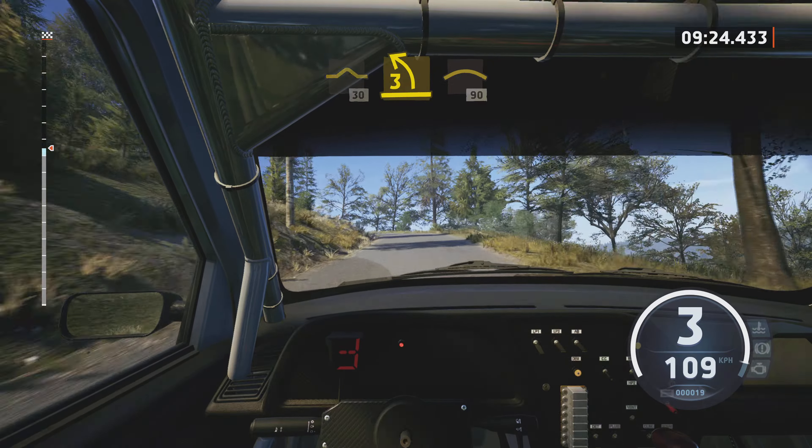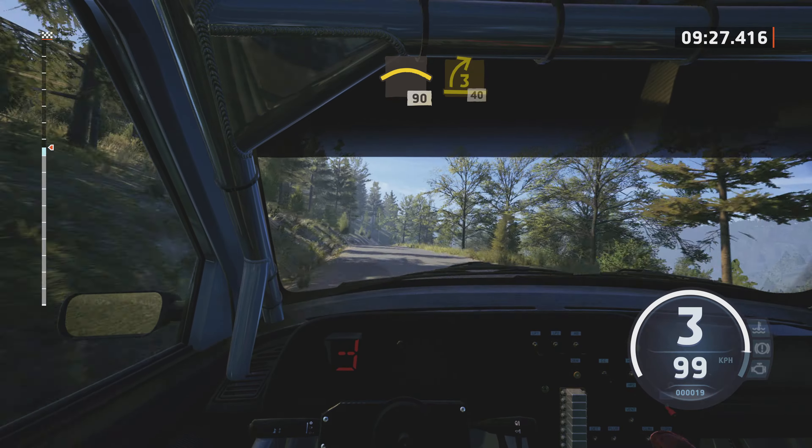Right over bump, 30. 3 left, half long, into crest, 90.